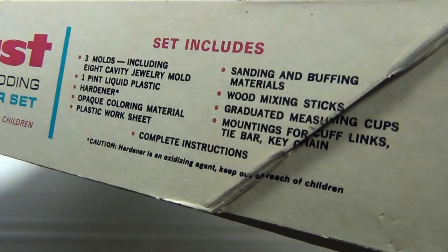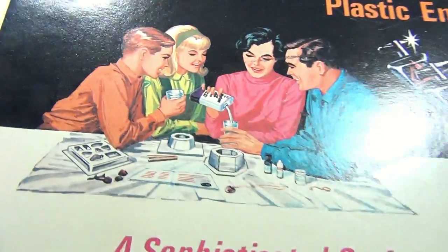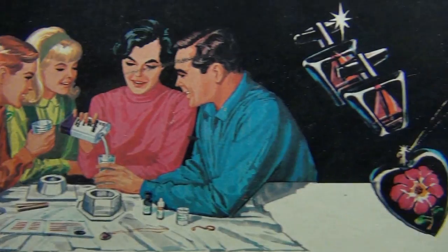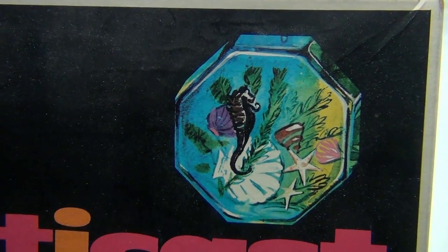So this is what the set includes — and it's all in there. In the box you see the Happy Family right there making their PlastiCast molds. You can make cufflinks, a necklace, a paperweight, another type of paperweight.